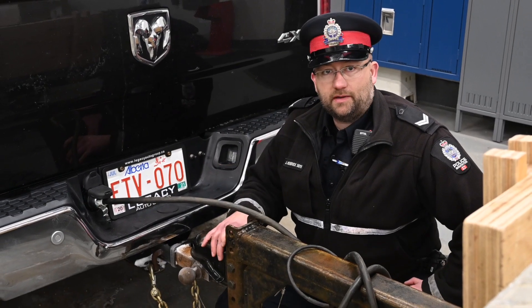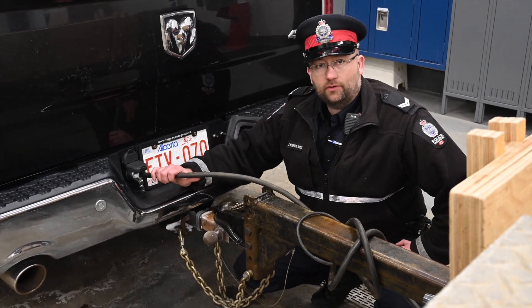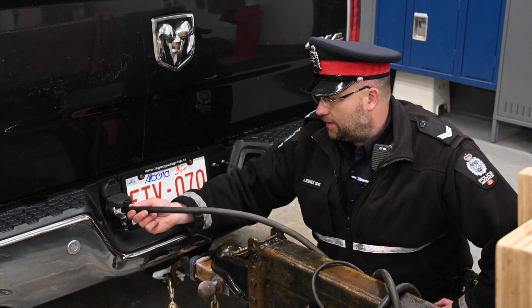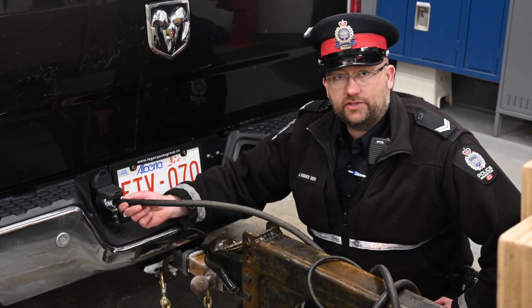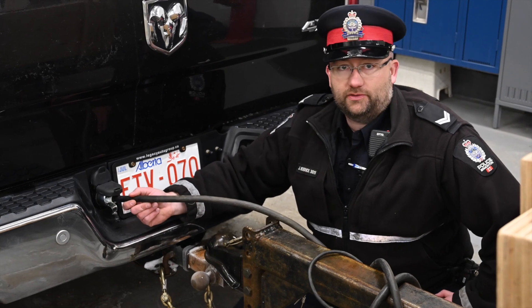Once you've examined all the attachment points, make sure that your power connector is connected properly to the vehicle. Make sure it's locked in so it can't come out or jiggle, causing the wiring to short in any way.